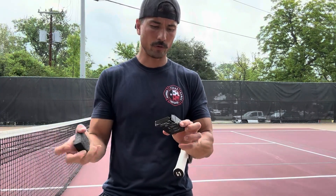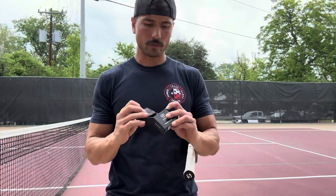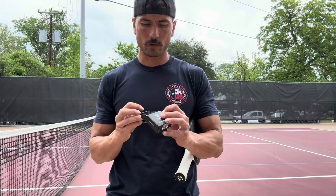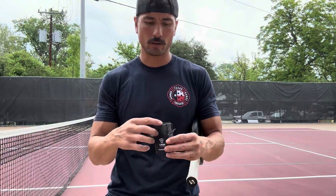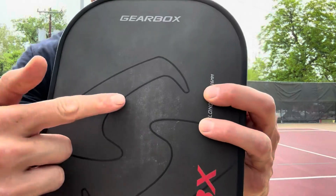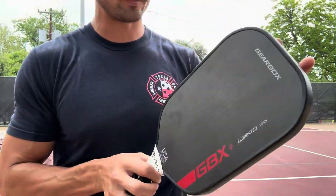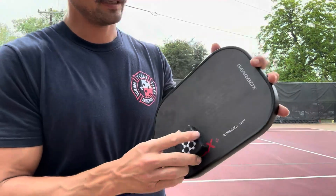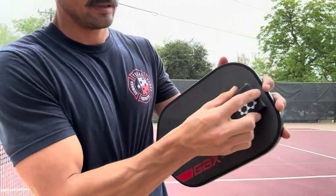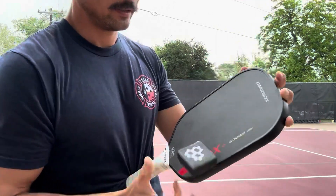I'm going to review the carbon pickleball paddle eraser. I've used it once and tried to make a video earlier, but it took me a while to take the plastic off, so we'll do it again and get a live look at how it works. As you can see, I've got a lot of wear and tear on it, and this thing is going to improve the durability and longevity of your paddle.